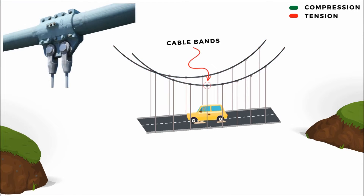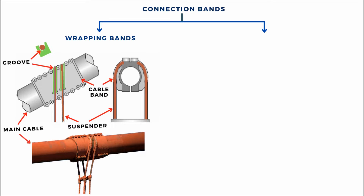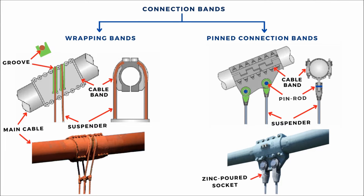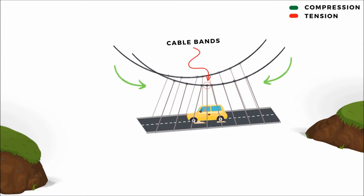Cable bands are used to connect the suspenders with the main cable. There are two types of cable connection bands. Wrapping bands: in this arrangement, the cable band has grooves on it to accommodate looping and wrapping of suspenders over the main cable. The other type is pin connection bands, where the ends of the suspenders are manufactured with standard zinc port sockets, and these sockets are connected with cable bands by pin rod. Cable bands are mainly used to restrict the relative displacement or slippage of suspenders in the longitudinal direction.